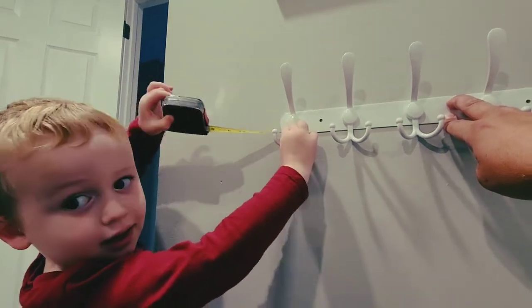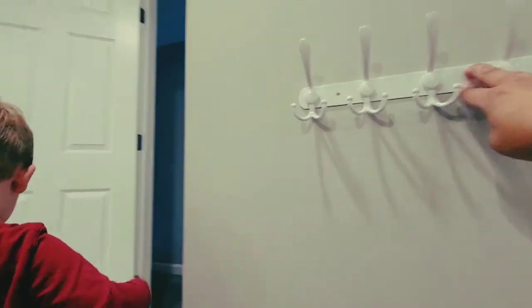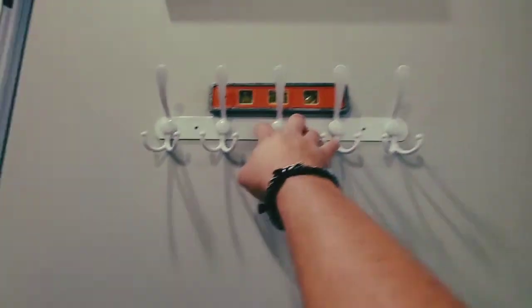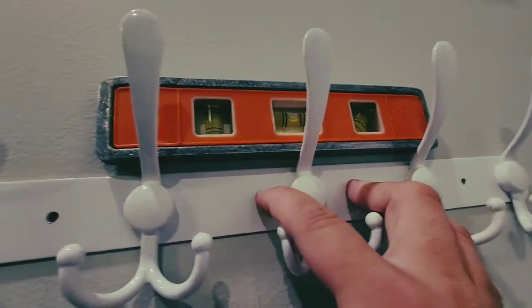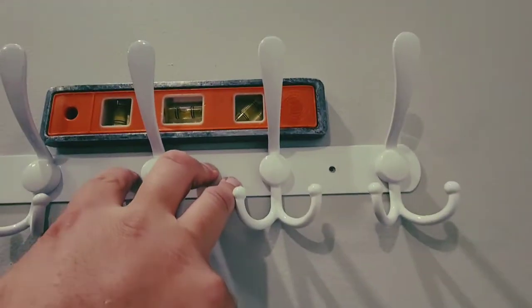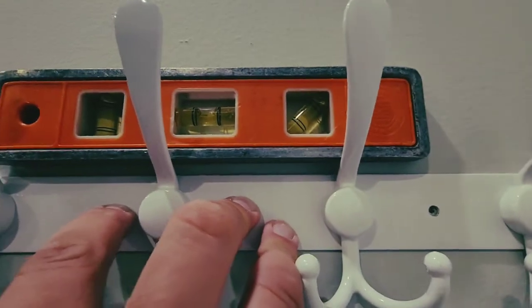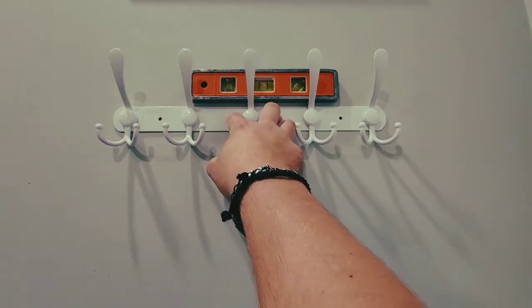That's pretty good, right? Then you want to put your level and make sure it's level. It looks pretty good right there. So we're gonna go ahead and start making the holes.